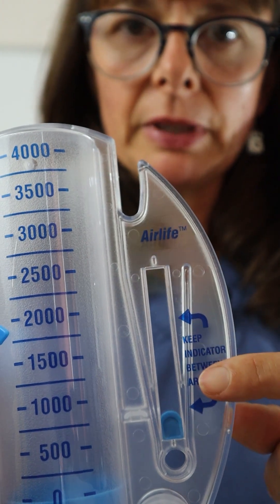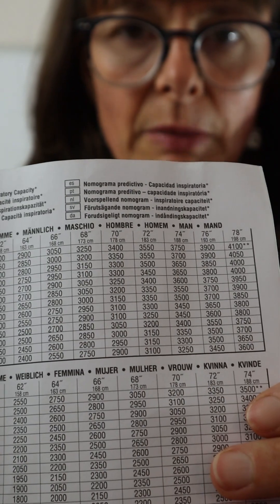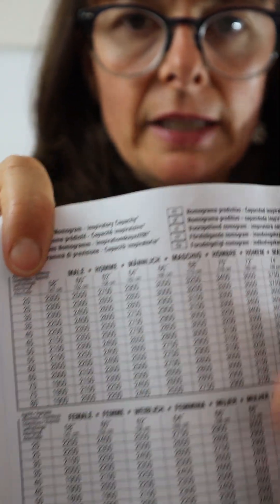It might look a little bit different for the spirometer that you have. It also comes with a chart that has normal values for patients, male and female, according to their age and their height, which is the expected lung volume.